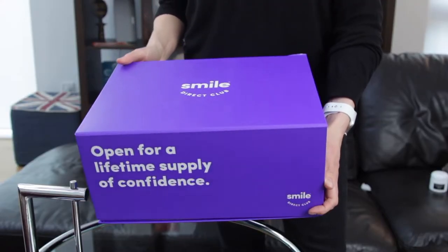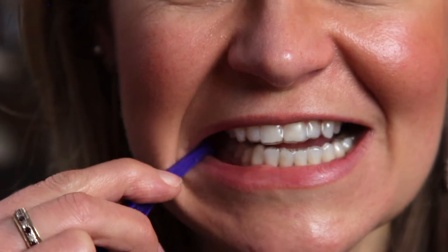Hi and welcome to another honest review. This time I've gone all out by signing up to a four-month teeth straightening plan with Smile Direct Club. I want to say right from the off that I've paid for this in full and I'll be giving you a completely impartial account of my experience and the service I've received, as I always aim to do with every review.